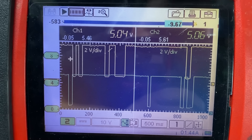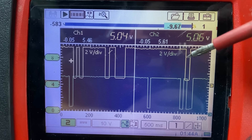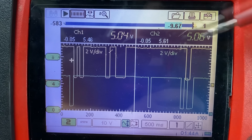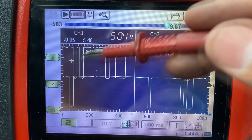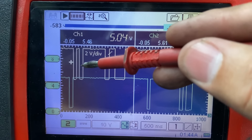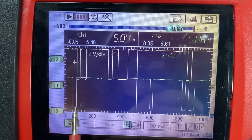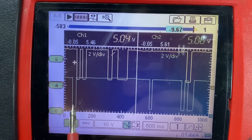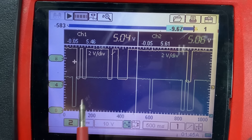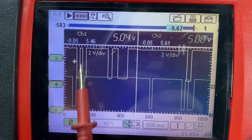I went ahead and cranked the engine and paused the lab scope. Taking a look at our capture: our yellow line — channel one — is bank one, and our green channel two is bank two. Up here at the top we have our double pulses: one, two, one, two. What we want to see is that the first set of double pulses on bank one matches the single pulse on bank two. But as you can clearly see, the pulse on bank two is actually off just a little bit — not way off, but off probably a couple of teeth or so. From our known good waveform, this pulse here should line up exactly with this pulse here.